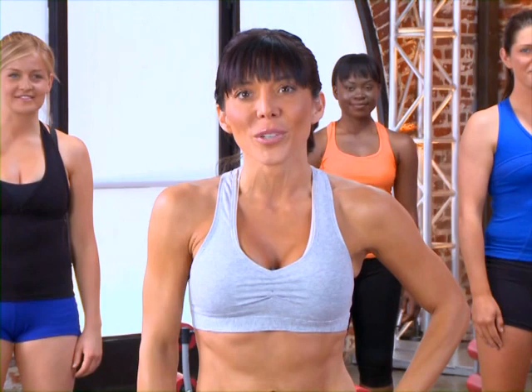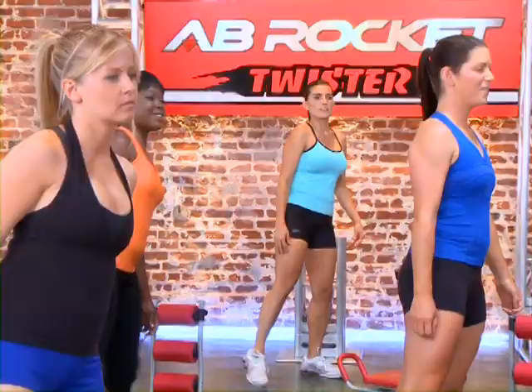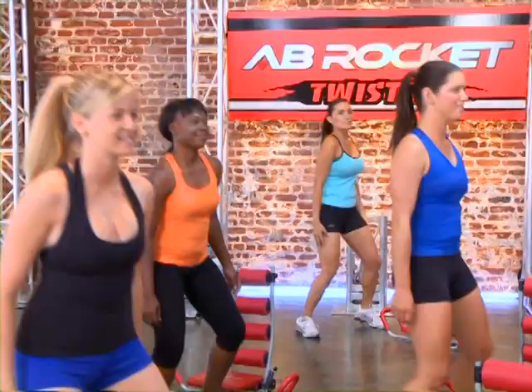Before we get seated on our ab rockets, we're going to get a quick little warm-up. Let's get started with something really simple — we're just going to do some taps, side to side, just like that. Get the blood pumping. We're about to rock those abs here in just a second.